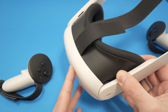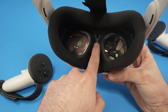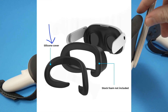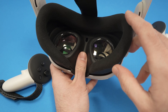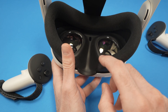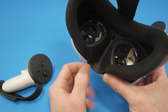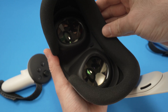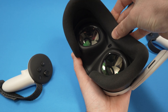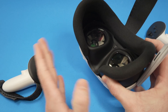Another solution is to check the proximity sensor — the small sensor between the two lenses. Believe it or not, this can cause the problem. If you're using a silicone cover over the face mask, remove it. If you're using a nose light leak blocker to block light from entering where your nose is, remove it as well. There is a good chance that the sensor is not detecting your presence. Sometimes a silicone cover can bend when pressed against your face and obstruct the sensor.